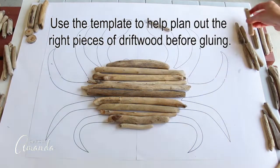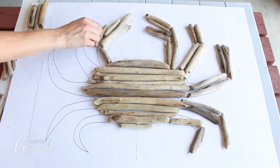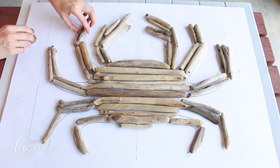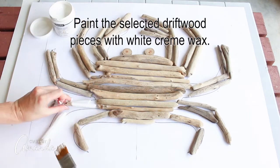Use the template to help plan out the right pieces of driftwood before gluing them all together. Then paint the selected driftwood pieces with white cream wax.